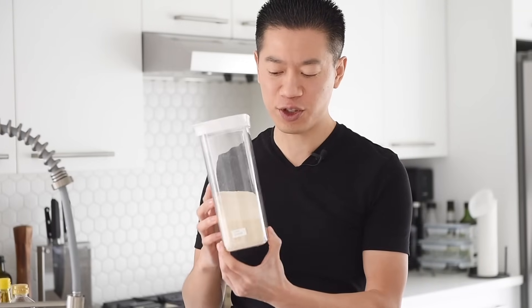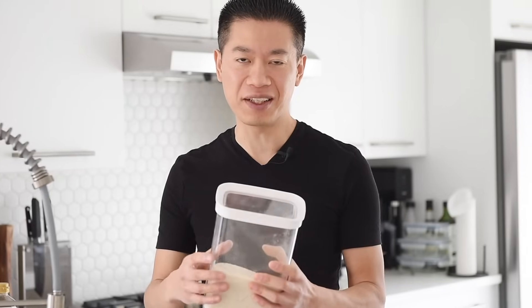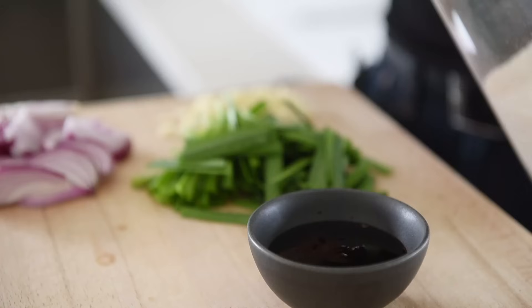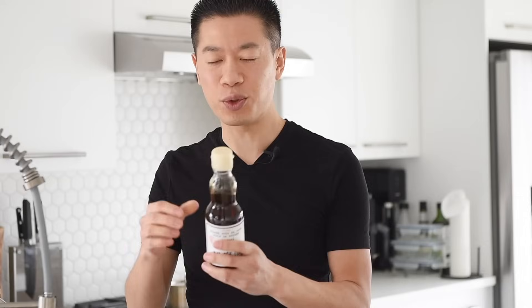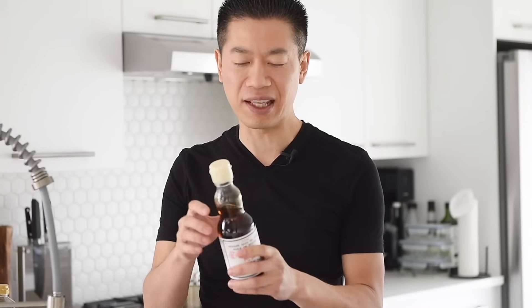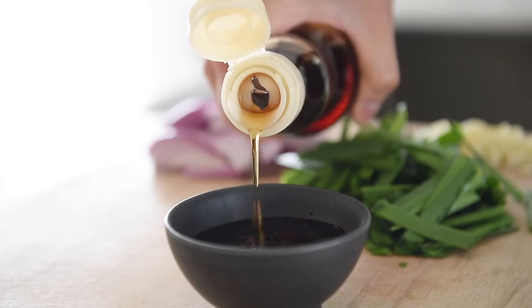We're going to add a little bit of cane sugar just to help sweeten that sauce — it's going to melt and caramelize really nicely. You can also sub this out for your favorite sweetener; sometimes I use maple syrup as well. One teaspoon cane sugar. Last but not least, this is a Japanese toasted sesame oil — a little bit goes a long way. A splash of toasted sesame oil.